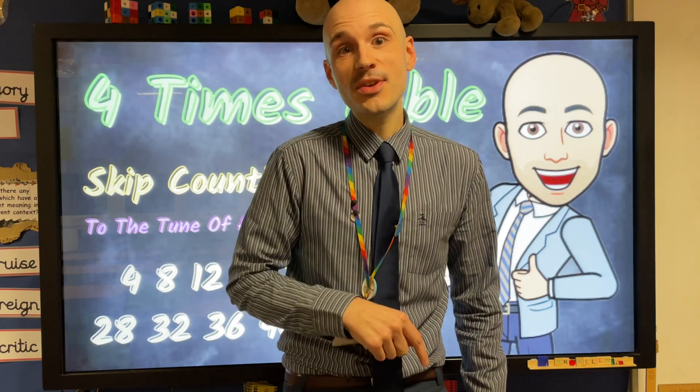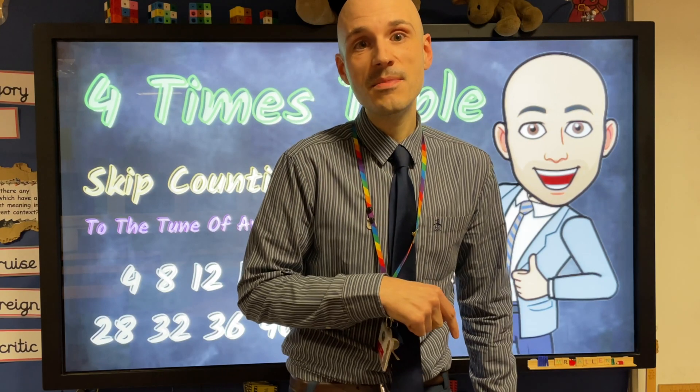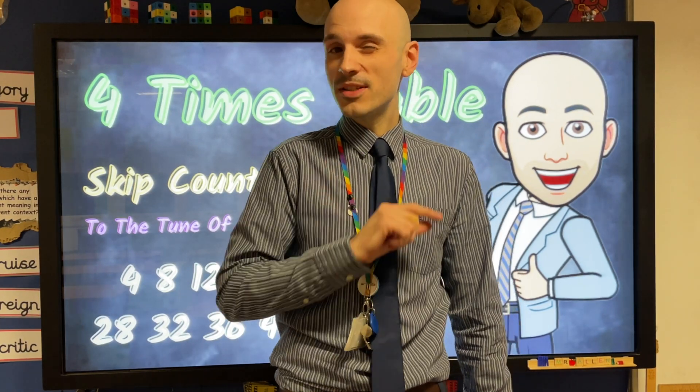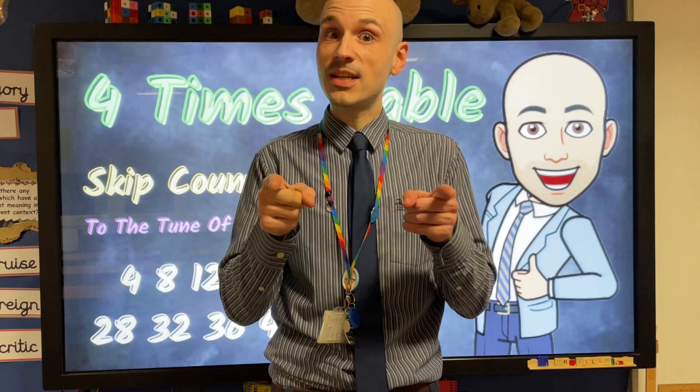Hi guys, and welcome to another Mr A's 10 Minute Teach, where I teach you something new in 10 minutes. Today we're looking at the four times table, and I'm going to teach you a little skip counting song to the tune of She'll Be Coming Round the Mountain. Check it out.